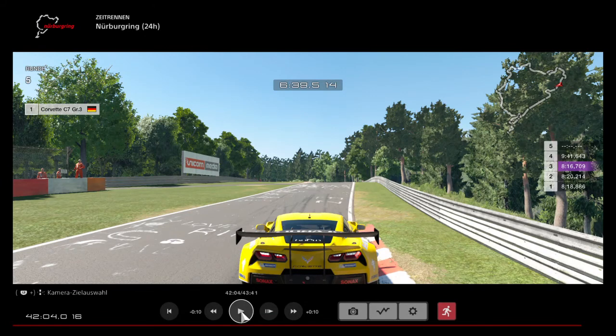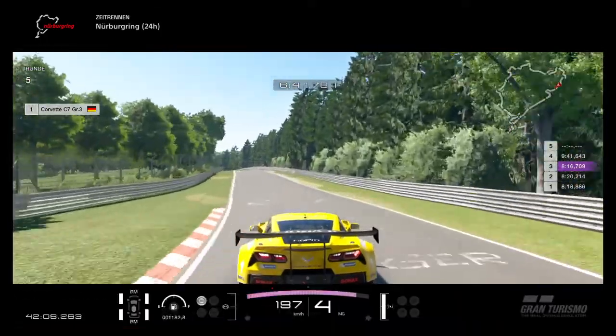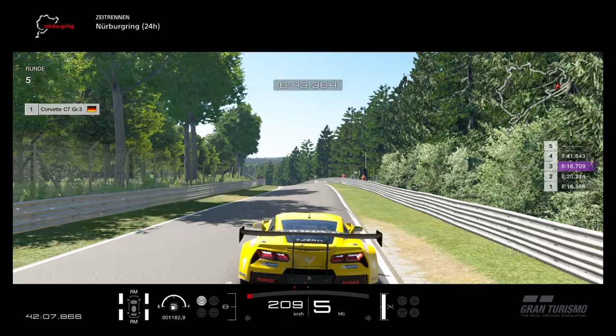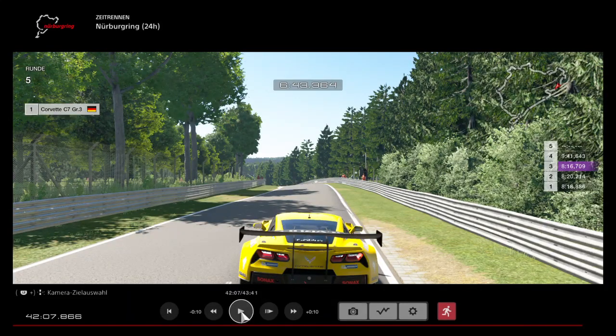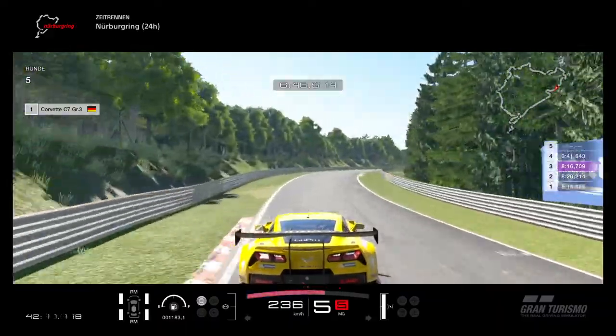The next corner is completely blind and you need to start turning earlier than you think. Right now I'm already turning even though I can't see the corner. The corner is really bumpy so it will push you to the outside, so start turning earlier. It's flat out. Again start turning earlier than you think — it's bumpy so it will push you to the outside. Flat out through here.